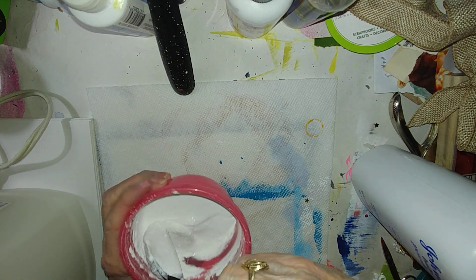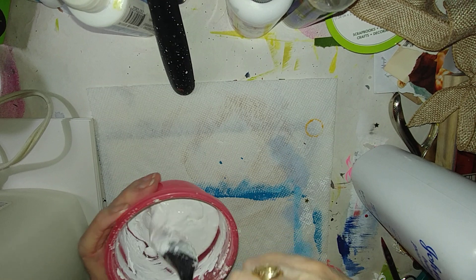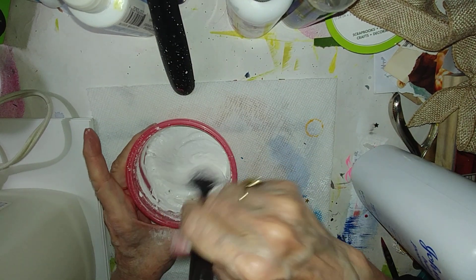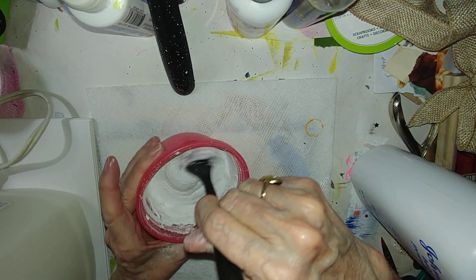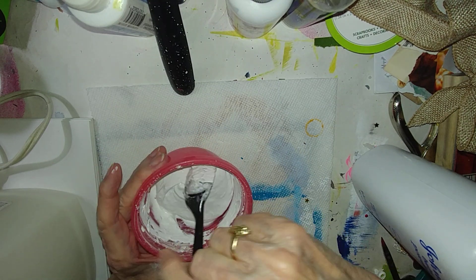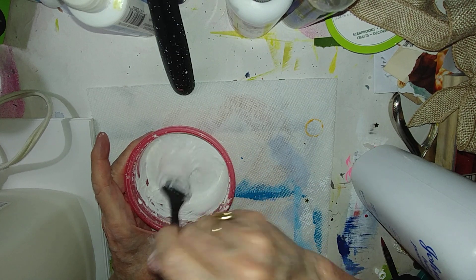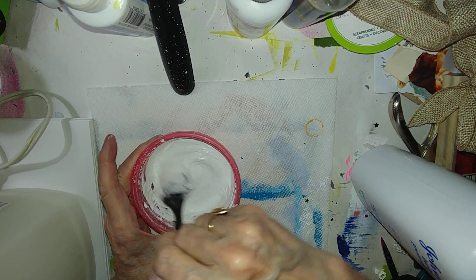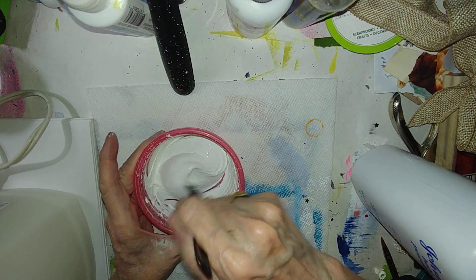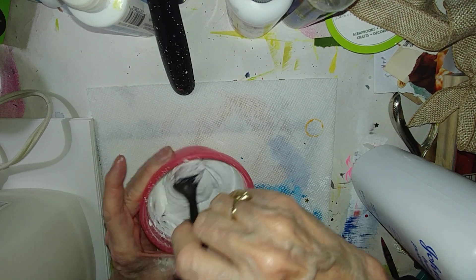Someone else that I know of — I watched — added a spoonful of Mod Podge, and I do have Mod Podge as well, but I'm just gonna see how this works out here for now. I'm gonna set it aside for a moment and let the baby powder soak up the liquids before I add water.